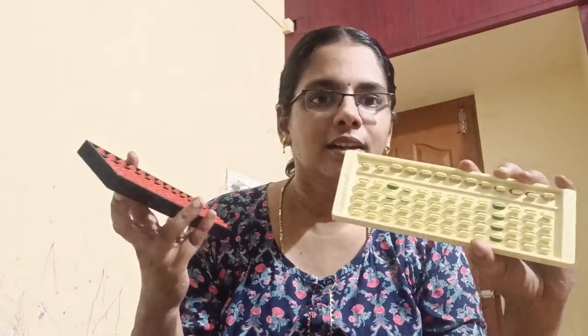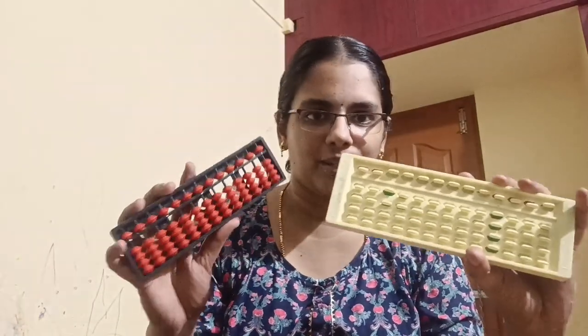Welcome to Krishnaki's Channel. I am posting this video after a very long time. I will show you the details of the abacus.